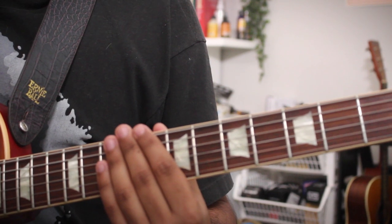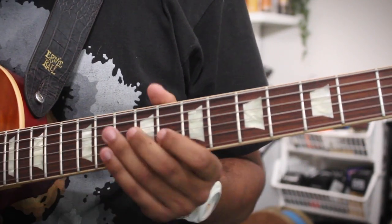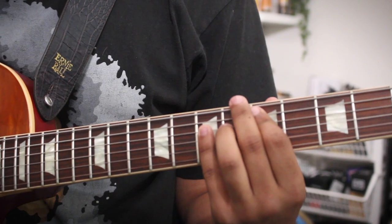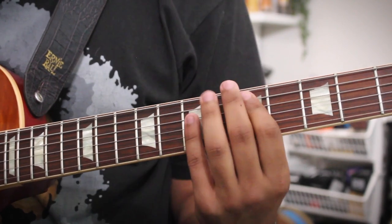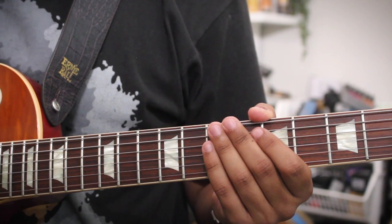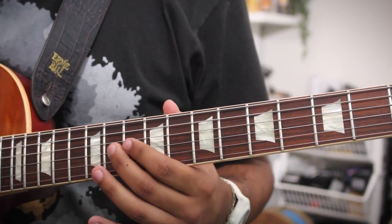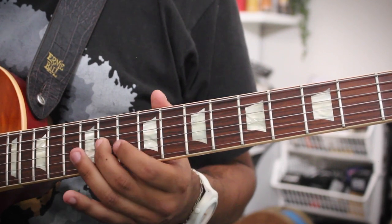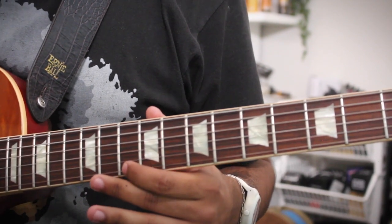Let's check out the same lick now, just one octave higher. So here we are one octave higher, and here is the turnaround. Like the octave lower, we're going to start out by spelling kind of a D major triad, sliding into this F sharp on the 11th fret of the G string to this A on the 10th fret of the B string. Then we're going to come down chromatically: 12, 11, 10 to emphasize that D.